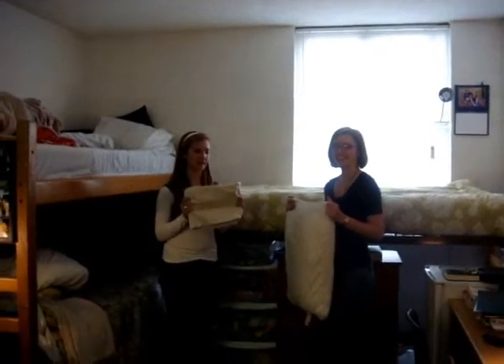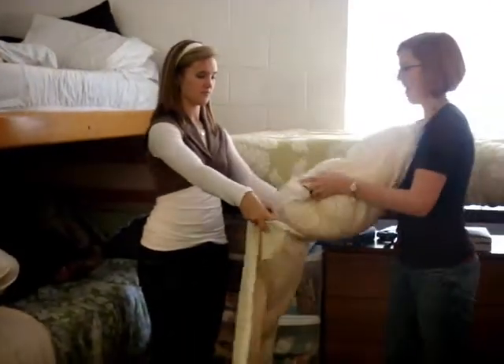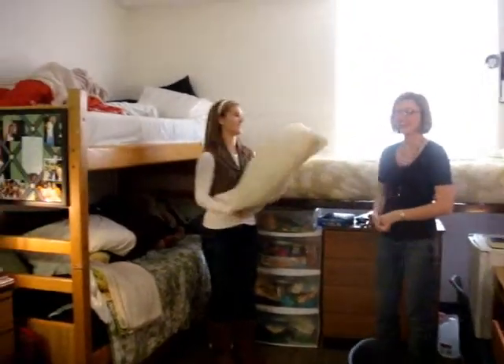Now you need to put the pillowcase on the pillow. Unfold the case, put it on the pillow, stuff it in, and then shake it. I got it!